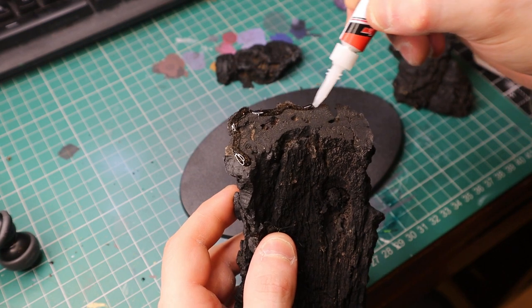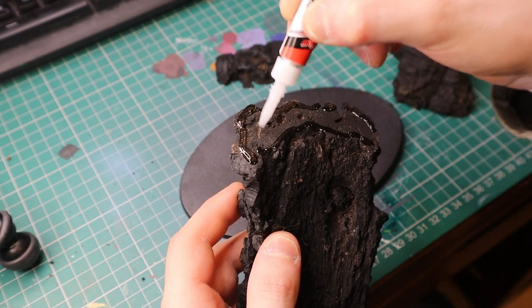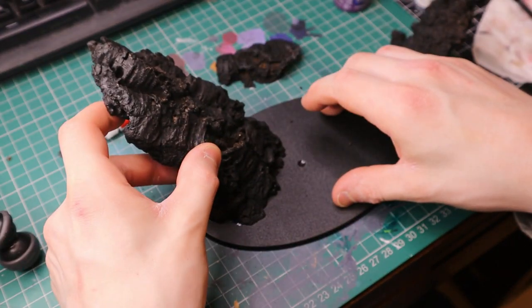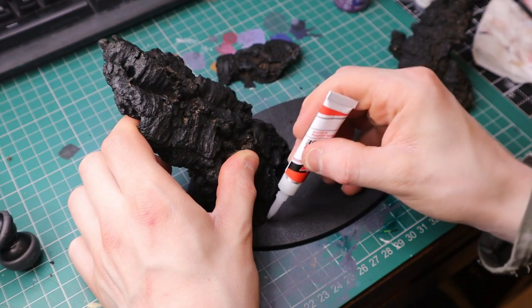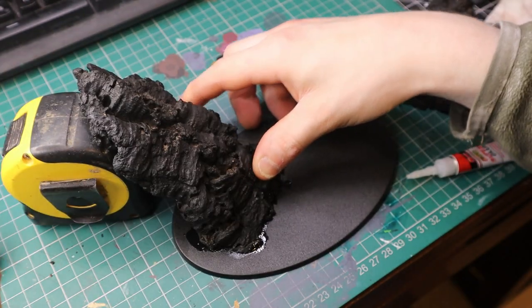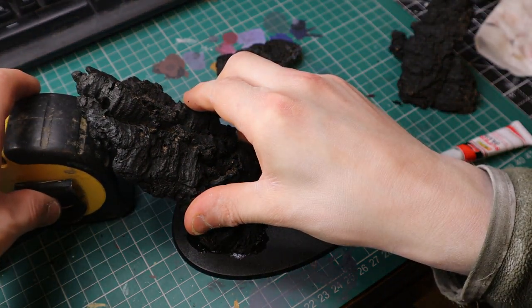Now that you've sanded down the pieces, get some regular super glue or a glue gun — both work fine. Put it on the bottom of the base and start playing around with how you want it to look. I'm using a 90mm oval base, which I plan on using for a small diorama with probably some space marines.